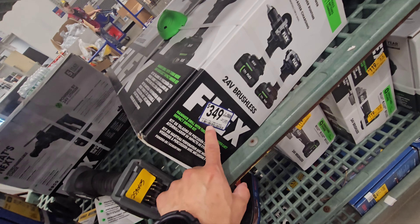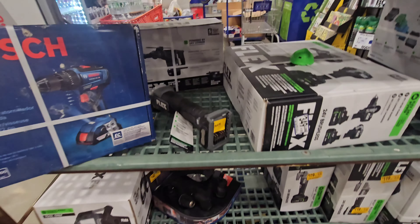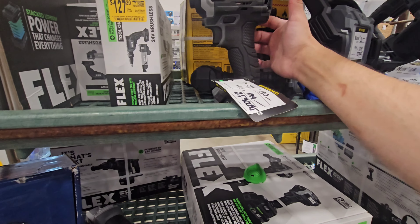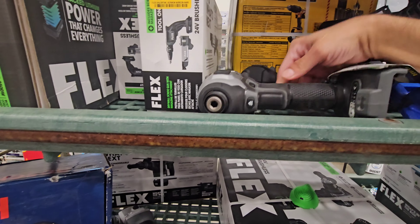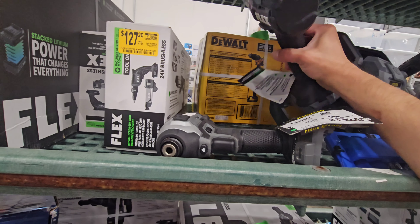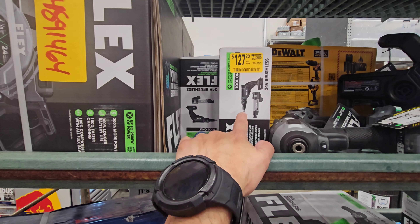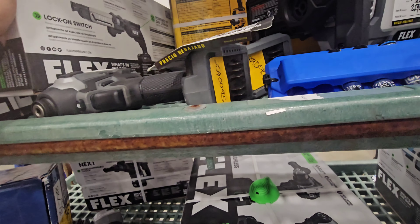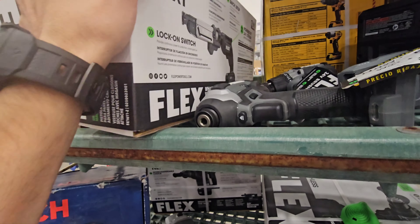Here we go. This says $349, but I don't know if that's going to be cheaper. They do have the high-power impact driver for $80. This is their regular drill driver, not the turbo. They have the screw gun with the collated attachment for $127.20 — that's worth it. It's tool only, so that's a good deal.